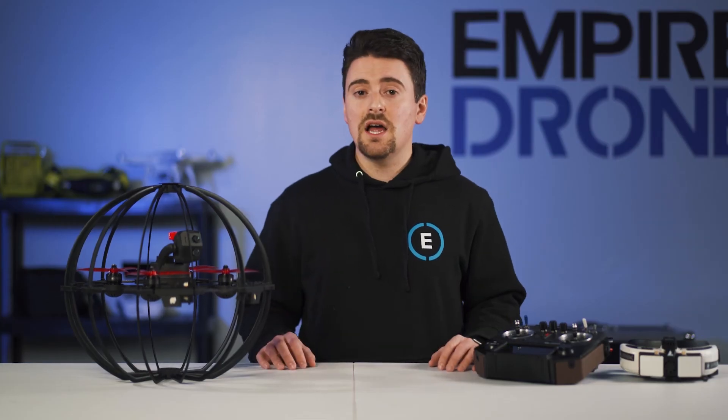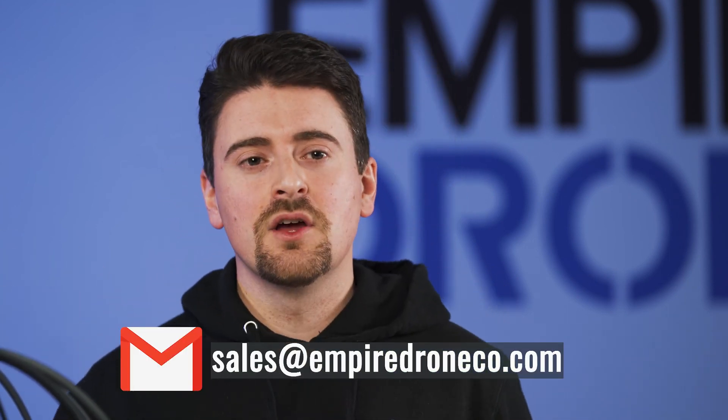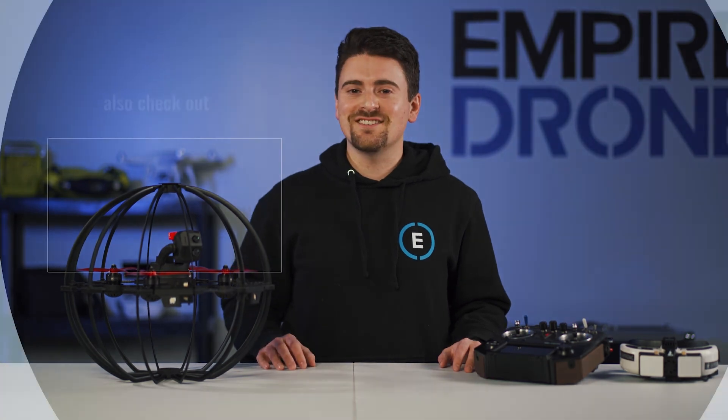This is a huge time and money saver and already being implemented in the real world. Empire Drone is both a distributor and an inspection service provider for the Cobra system. Please contact us with any questions or quote requests. Be sure to visit our website and subscribe to our social media in the links below. We'll see you next time.